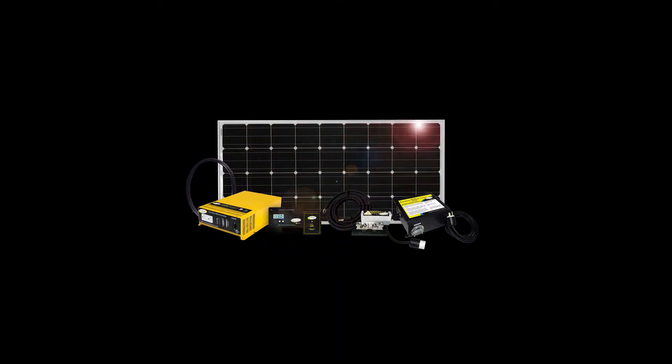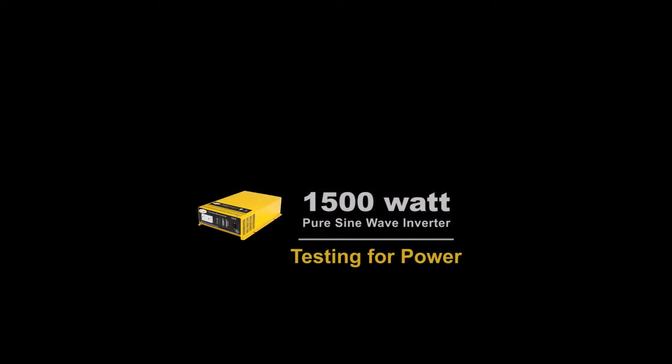Hi, I'm Sean from Go Power, and today we're going to take a look at the Go Power 1500 Watt Pure Sine Wave Power Inverter.